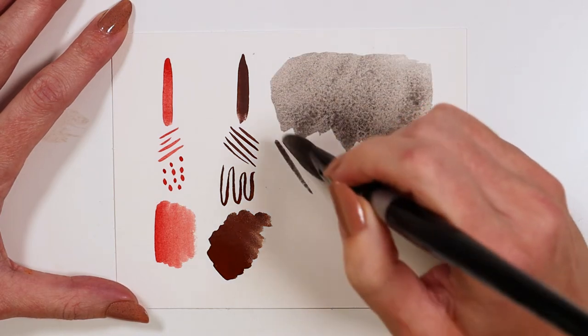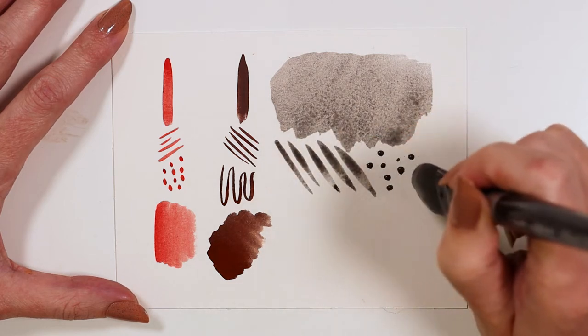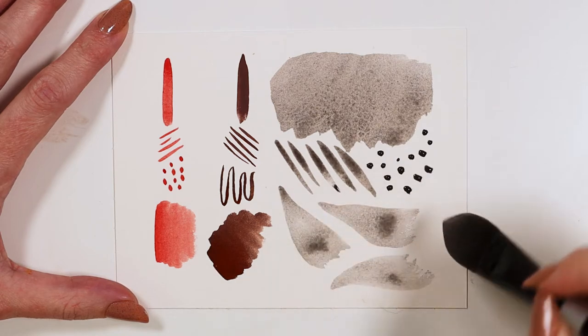Where the black velvet brush excels is in its soft absorbency — it holds a ton of paint. This is due to the blend of natural hairs and synthetic filaments in the head.